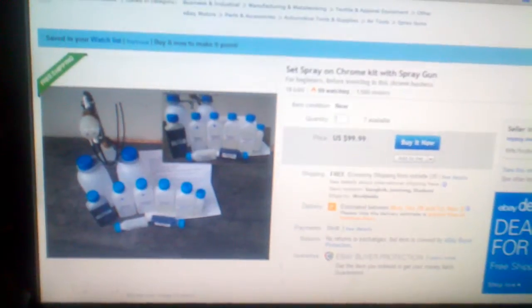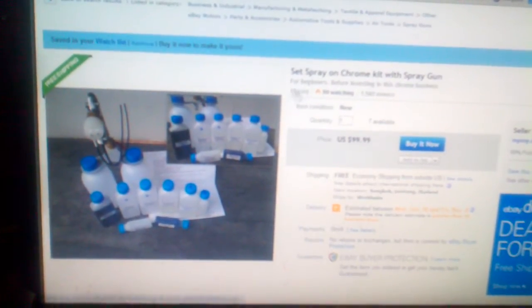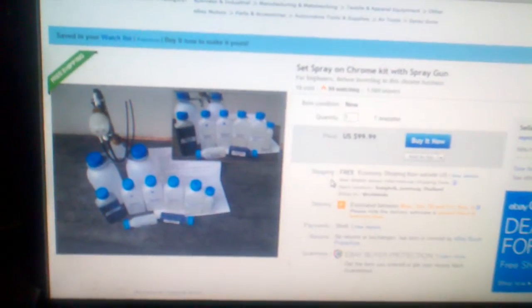He's got quite a few refills sold and his feedback looks good — 19 sold, 99 watching. There's a pretty cool video of him spraying a dashboard chrome, and there's a funny guy in it with no mask, no shirt, not using gloves or anything.